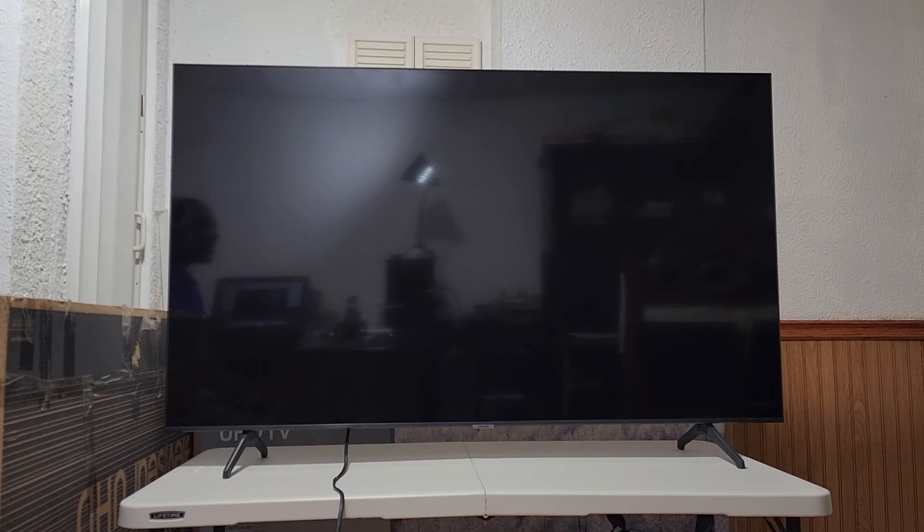Hello everyone and welcome to the Get Fixed channel. Today we will be looking at a Samsung UN58TU7000F. This is the 7 series and the basic problem is that when you switch on the TV, it power cycles. You would see a brief backlight show up, it goes dark, and then you hear something like a chime in the background. So it just keeps doing that. This is something we are going to attempt to repair and hopefully get solved.